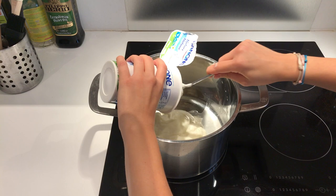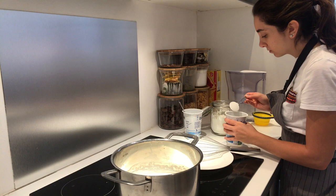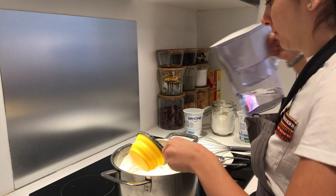The first step is preparing the leban. Start off by adding one kilogram of plain yogurt to a pot and whisk until smooth. Next, dilute two tablespoons of cornstarch in cold water to avoid any clumps — you can do that in the yogurt cup to avoid washing extra dishes. Pour the slurry over the yogurt followed by one cup of water and mix well.